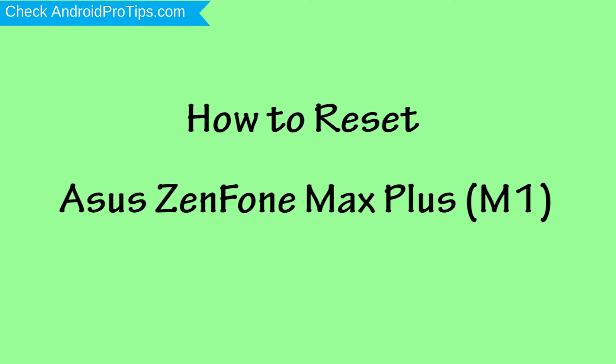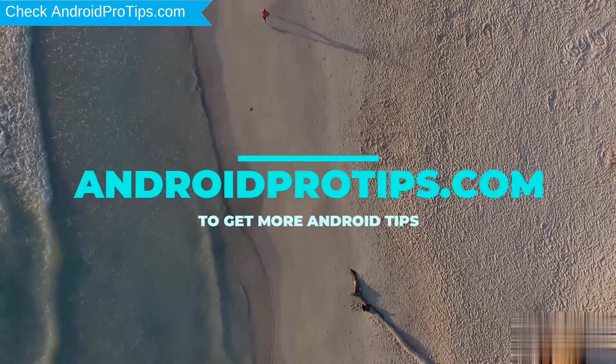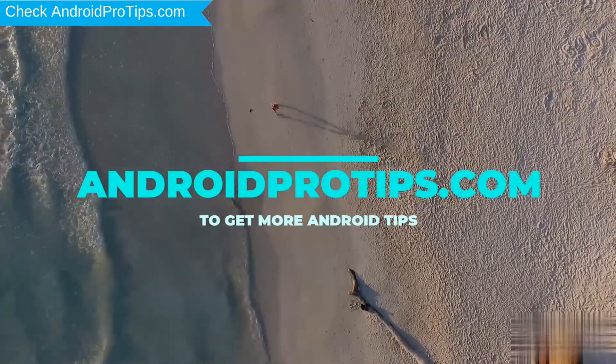How to Reset Asus ZenFone Max Plus M1 in Different Ways. Follow AndroidProTips.com to get more Android tips.